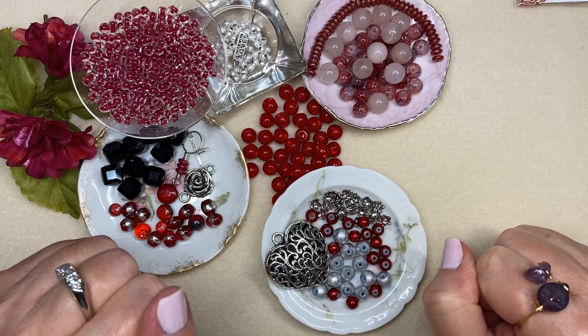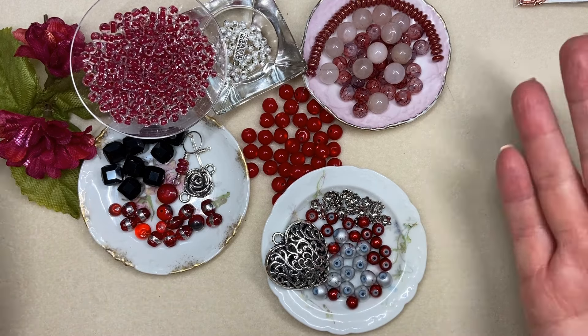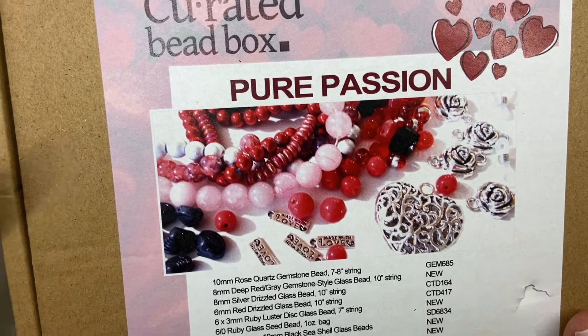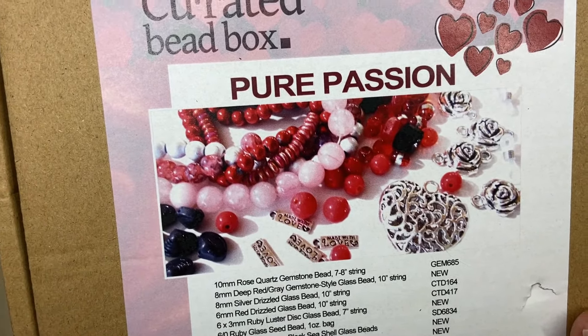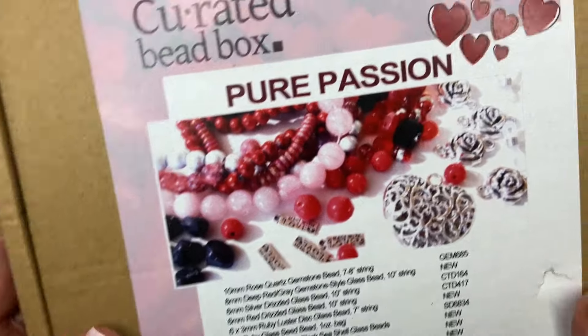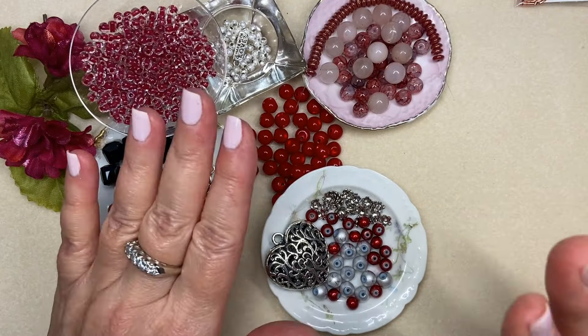Hi jewelry makers, my name is Joey Balistrieri. I absolutely loved this month's curated bead box — it was called Pure Passion. Just the thumbnail is exciting: it was a mix of beautiful pink, red, black, and silver with hearts and roses. It's absolutely stunning. I think they outdid themselves this month, and two of the items in this box were gemstones — a beautiful strand of rose quartz and some black onyx beads. This is my fourth project with this box.